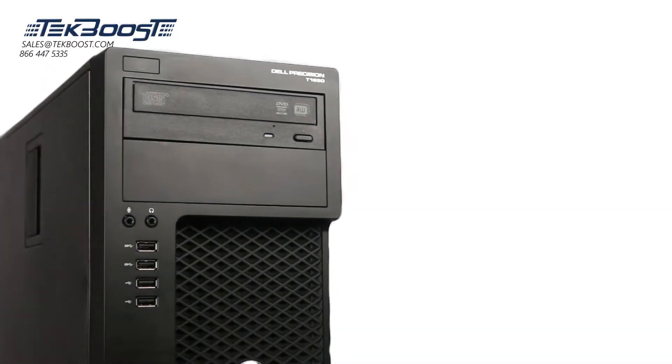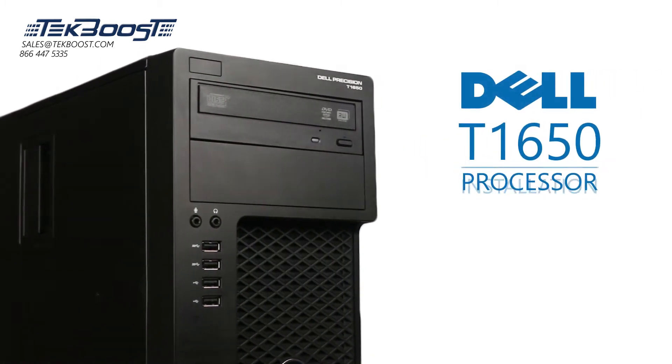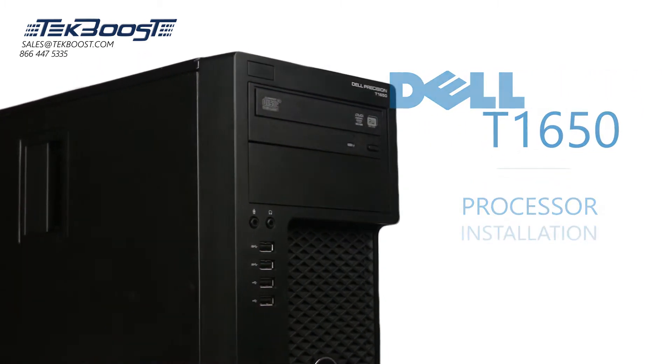Hello and welcome to TechBoost TV. Today I'm going to show you how to install a processor into a Dell T1650 workstation.